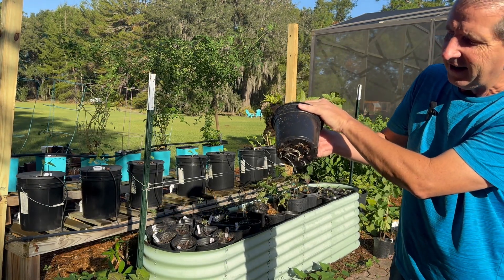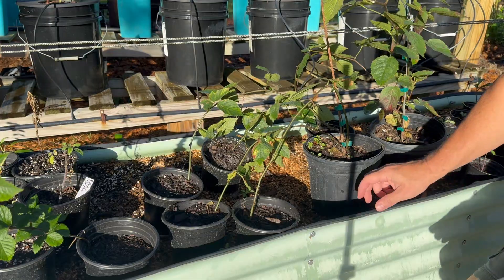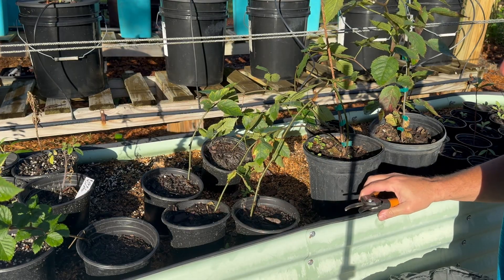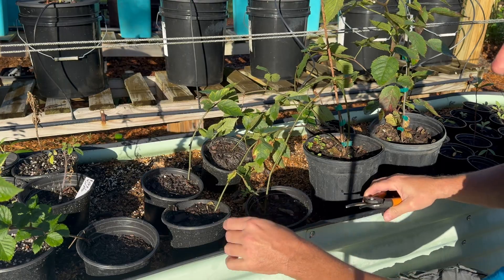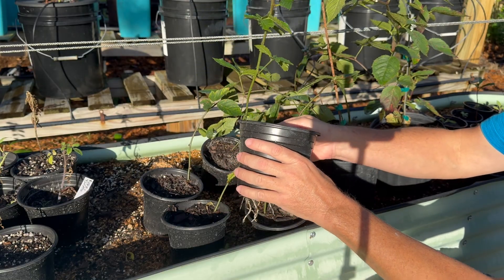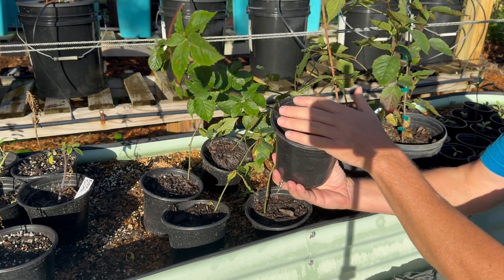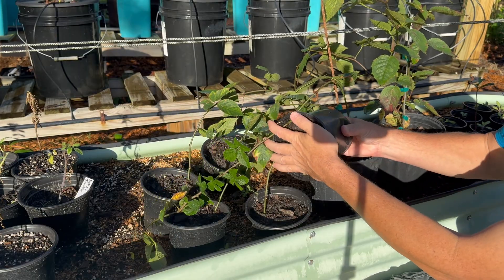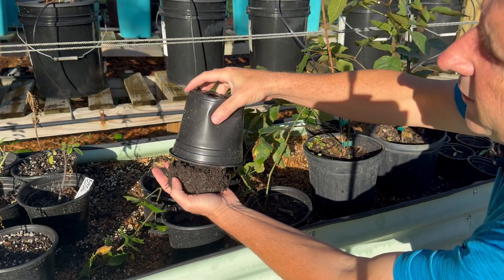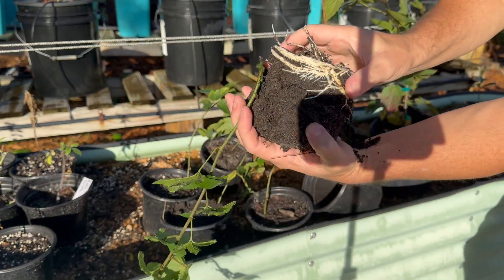I normally wouldn't do this, but let's pull it out of the pot and see what the roots look like. Sorry if the shadows are getting in the way — beautiful morning here with nice golden light and long shadows. That's two weeks, maybe 16 days worth of growth using the method I showed in the previous video. I'm gonna turn this upside down — usually you wouldn't want to do this early because it can damage the roots — but I really want to show you. Look at all those roots! They're doing great.